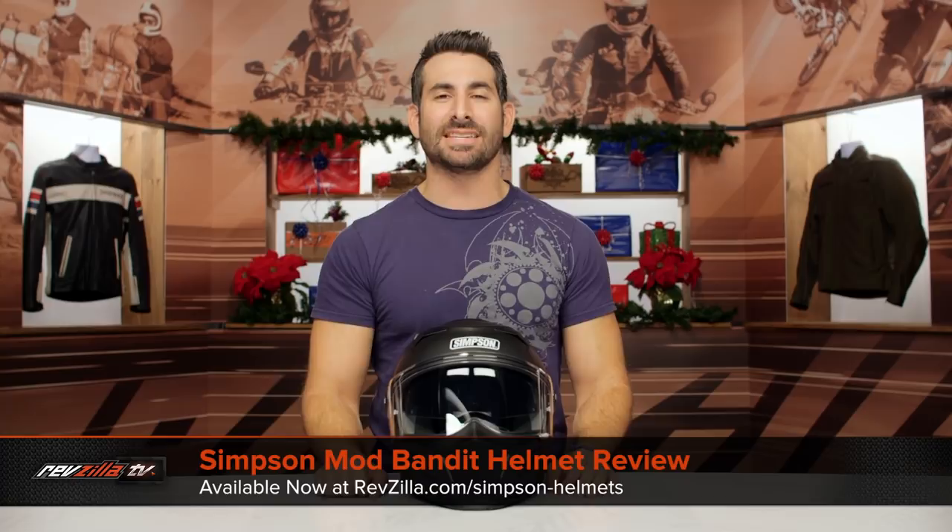Hey, this is Anthony with RevZilla. You can watch, decide, and ride. Welcome to our detailed breakdown of the new Simpson Mod Bandit Modular Helmet, available at RevZilla.com.